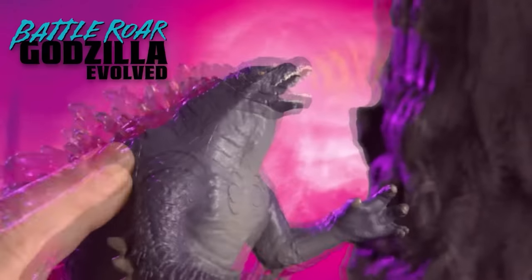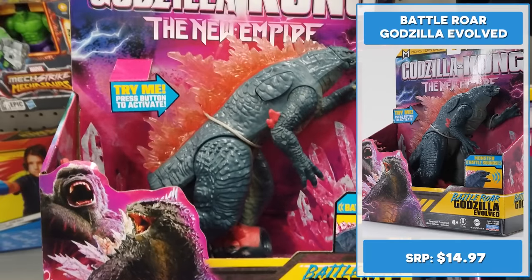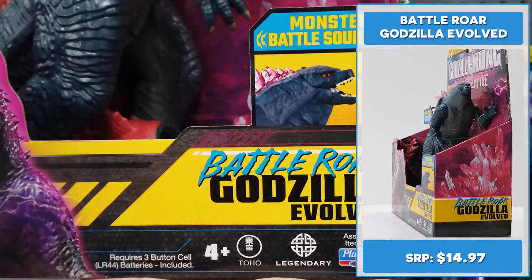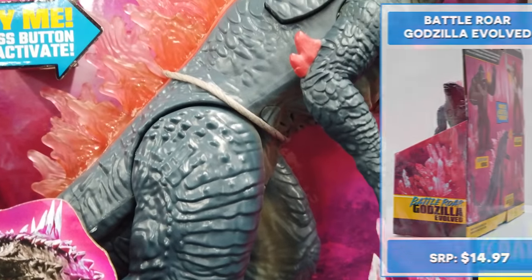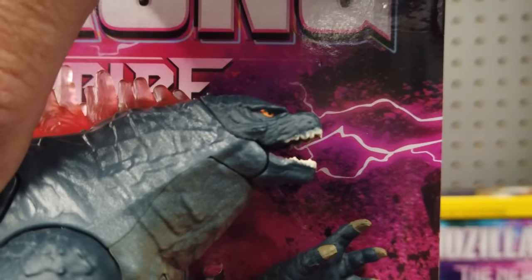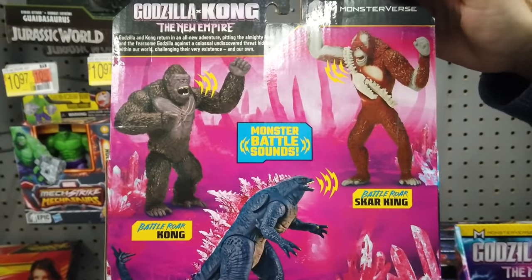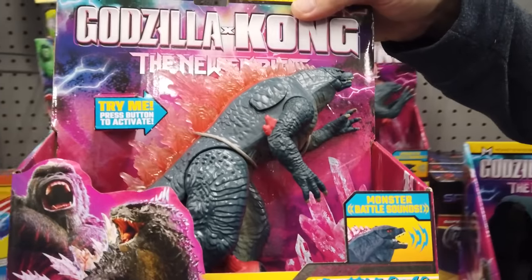The 7-inch Battle Roar Godzilla Evolved features a fantastic sculpt with cool translucent back fins and that slick evolved tail. Really digging that red paint. Let's push his button to hear his battle roar — hell yeah! The mold is quite similar to the 6-inch Godzilla Evolved with some detail and paint variances. Most notably, the head sculpt and tail paint are different.